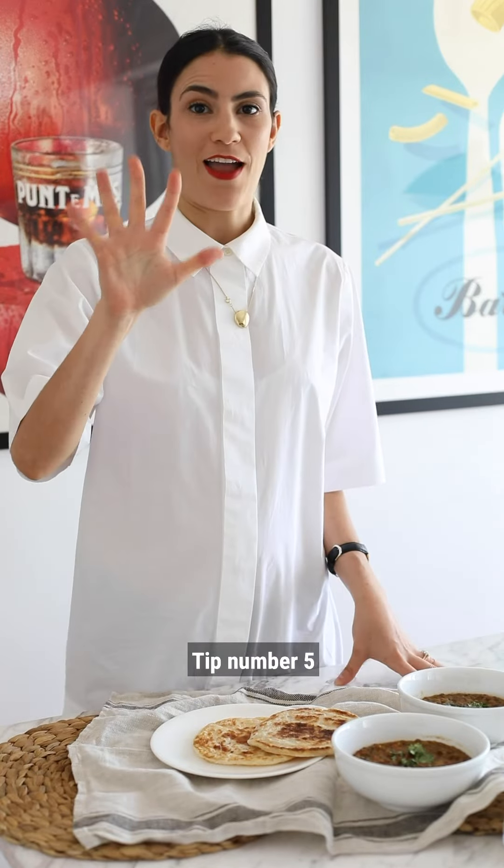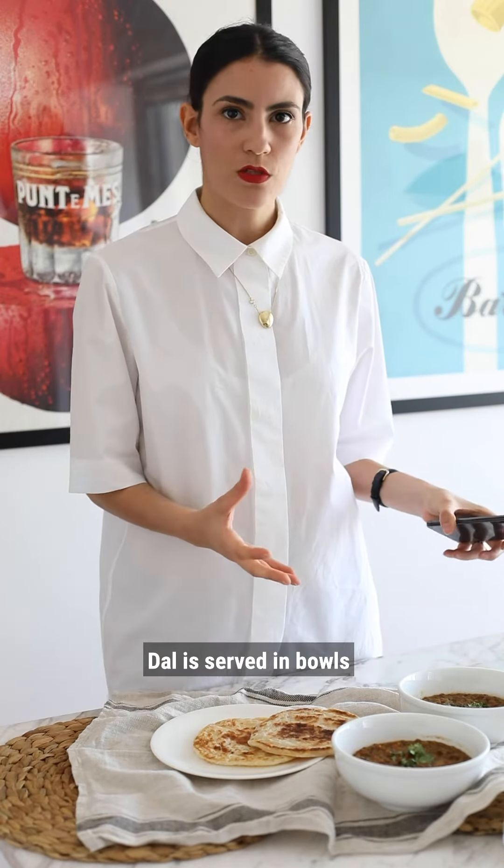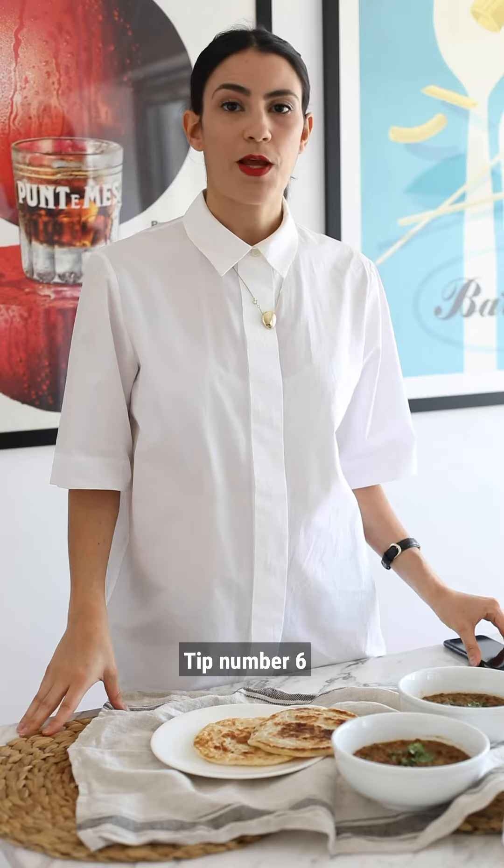Tip number four: make sure you clean your plate before shooting. Tip number five: choose your angle. Dhal is served in a bowl, so I would recommend a top-down shot.